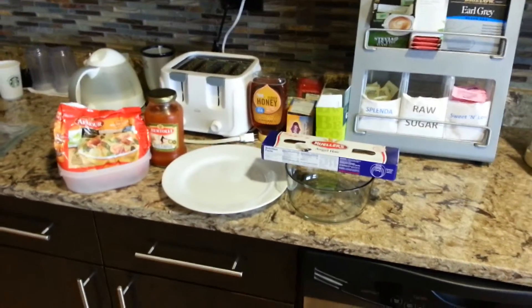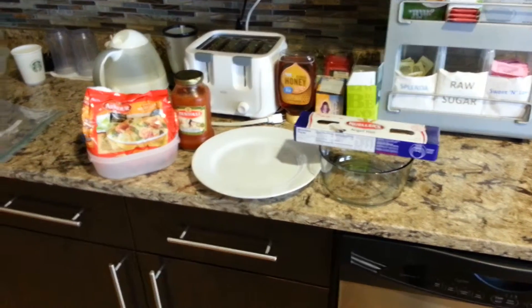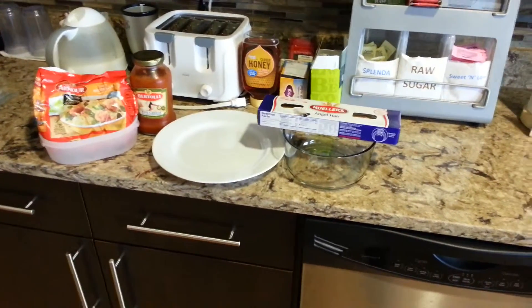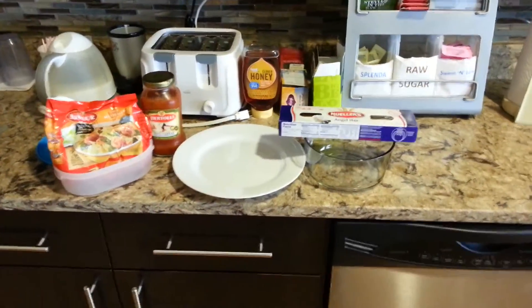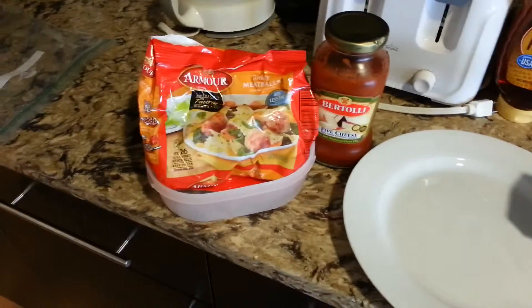Welcome to Cooking at Work. I've got a new meal here for you guys, an idea of what you can cook here at work in a short amount of time. This is something a little more elaborate than our last video. What we're going to do is we're going to have spaghetti and meatballs here at work.